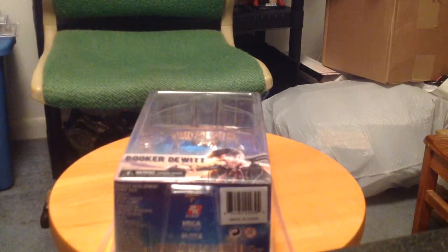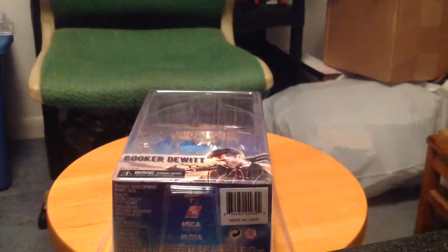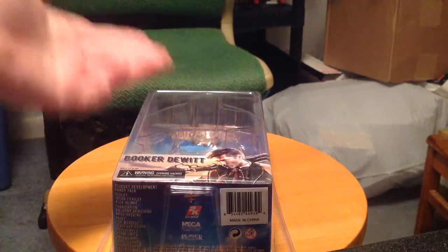Bring us the girl and wipe away the debt. Hey everyone, this is the Beard of Zeno and this is going to be my review for the NECA Booker DeWitt figure, obviously from Bioshock Infinite.